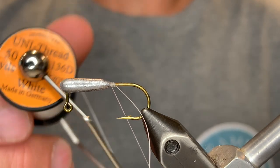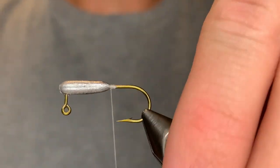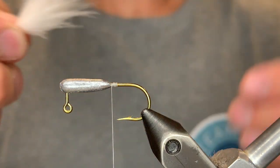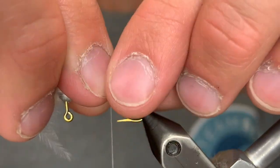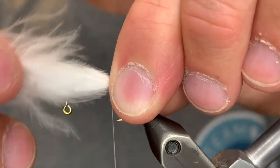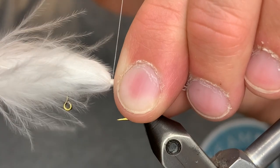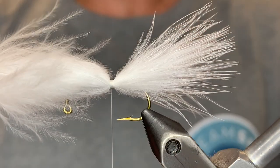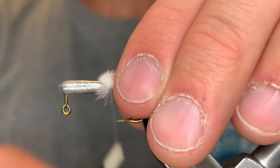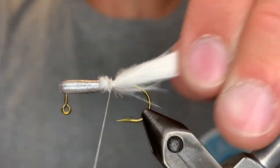To get started, we're going to be using a white uni thread — this is a 6/0 thread. We're going to start that right behind the tube jig head and just do a tiny bit. For the tail, we're going to be using a single marabou feather, so I'm just going to run my fingers over that feather from the stem to line the tips up. We want the length to be a little bit longer than the hook itself. We're going to tie that in right where our thread is, just give it a few really tight turns. Then we'll go over the fluffy part to clean that up and make sure it's tight and straight.